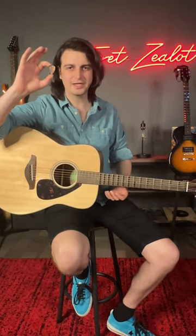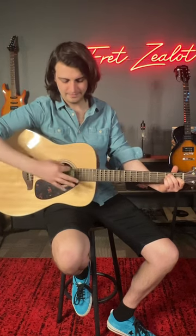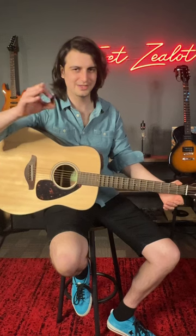The first time I ever tried to play guitar with a pick, I picked it up just like this and tried to play my first chord and it just didn't work. So here's how you hold a guitar pick so you don't do what I did.